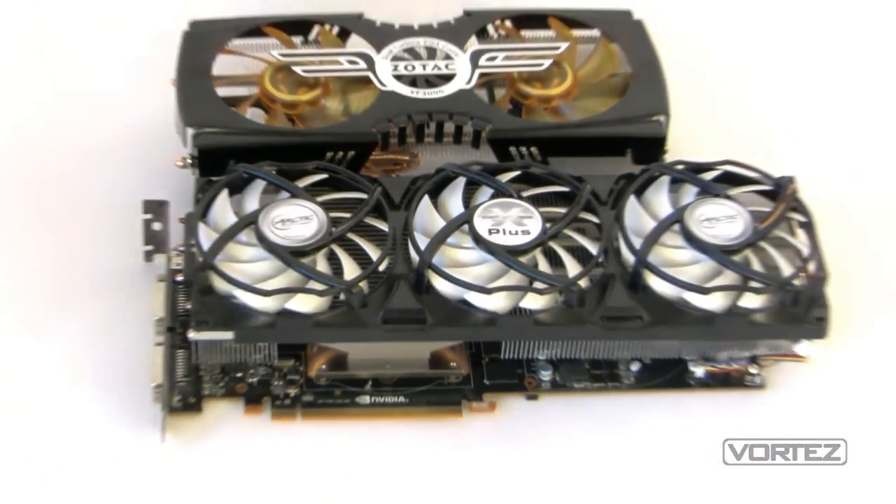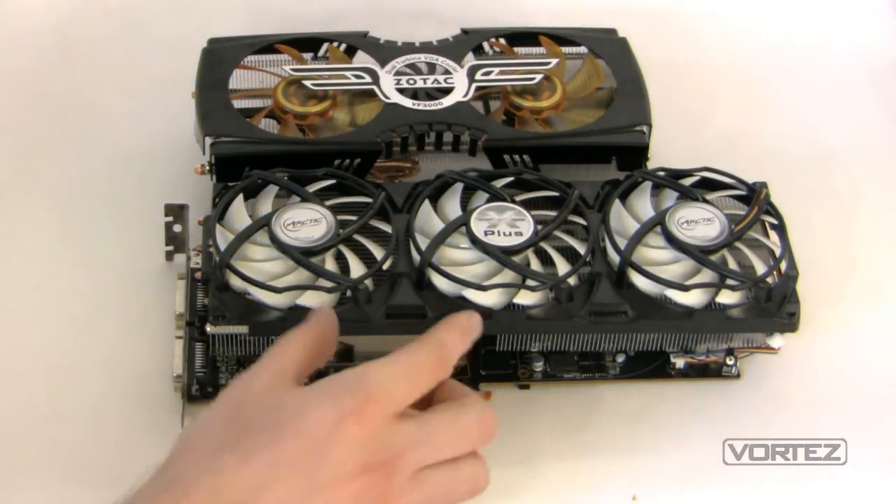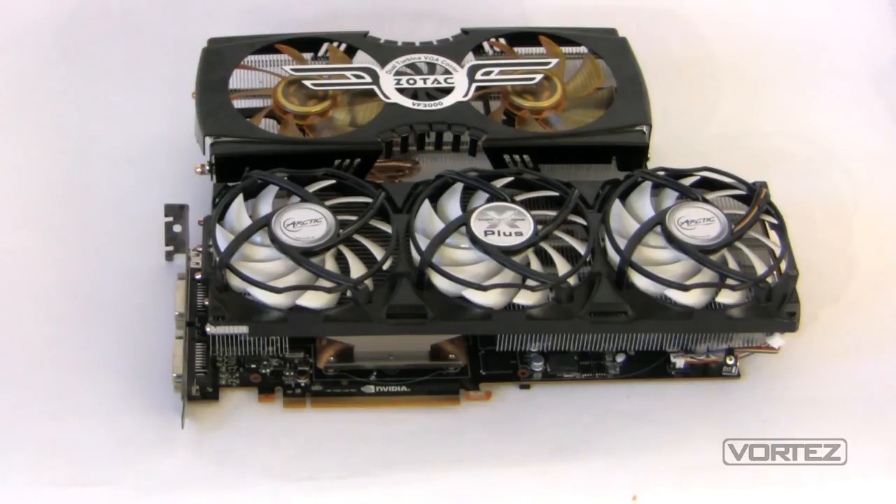There we have it — the Arctic Accelero Extreme Plus installed on the NVIDIA GTX 480 AMP edition by Zotac. It's an extra inch or two longer than the Zalman VF3000, with an extra fan and extra fins, so we can anticipate some good results. Just bear in mind when installing this cooler: don't over-tighten the screws on the underside, as there's a chance you could put added pressure on the GPU and possibly break it. I'll go and thoroughly test this against the Zalman cooler and put an article on our website vortez.net — I'll pop the link into the description. Thanks very much for watching, thanks for your subscription and the support, and we'll have more videos coming soon.